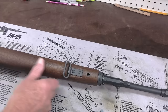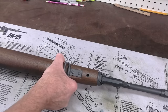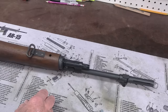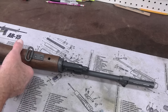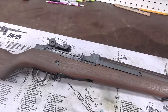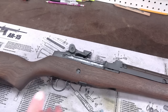Nice sturdy sling swivels for the one and a quarter inch Garand style sling. And you can see here there's the gas system — this is the gas piston within here. It's a self-compensating gas piston which improved the Garand system, which was a little bit finicky about certain conditions when pressures changed.